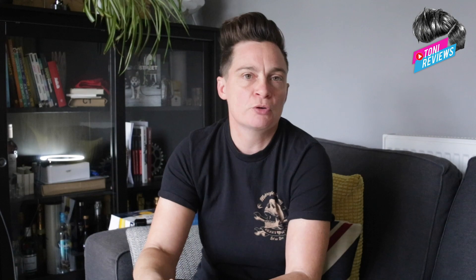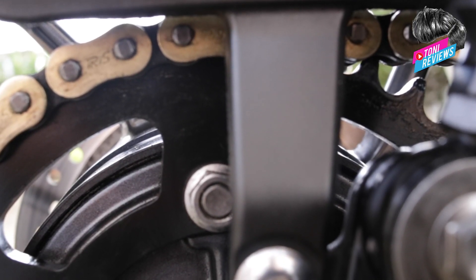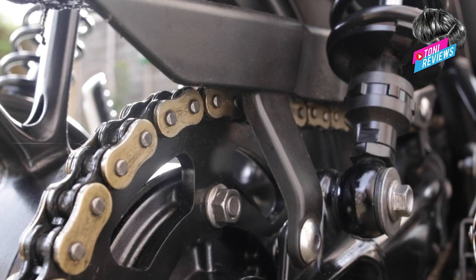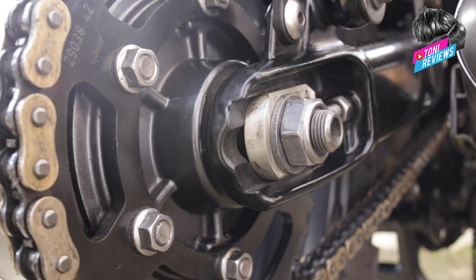When I was changing my chain and sprockets, I was doing it for two reasons. Firstly, the chain and sprockets were coming to the end of their life. Secondly, I really wanted a black sprocket and a gold chain to go with the look of my bike — everything blacked out with gold hints everywhere.